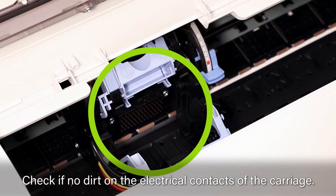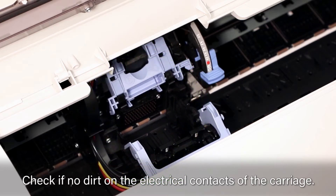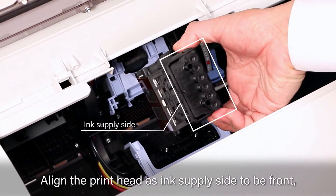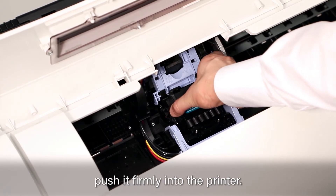Check that there is no dirt on the electrical contacts of the carriage. Attach the printhead, aligning it with the ink supply side to the front.